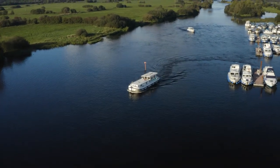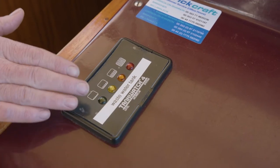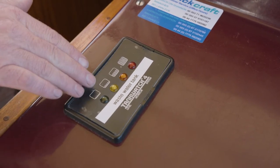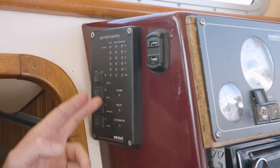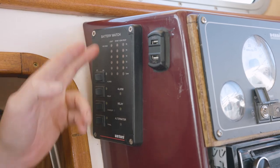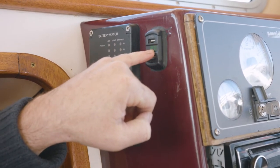On the left hand side of the dash we have the waste water tank indicator. It will show which level you are at from zero to full. We also have our battery charge state system, and at the top we get a digital reading of our battery charge.